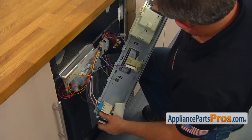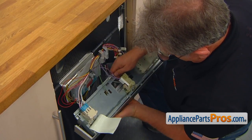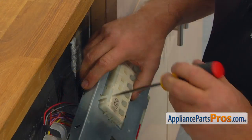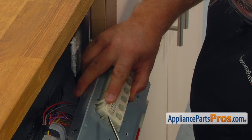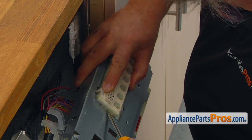Press out the side locking tabs and separate the control panel from the bracket. Using the flat blade screwdriver, press the tabs on one side and then two tabs on the other side. Then you can release and remove the control board.